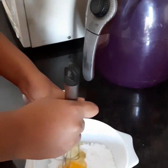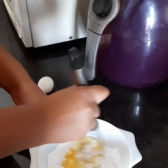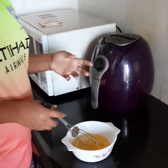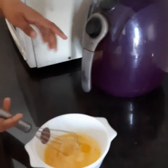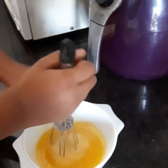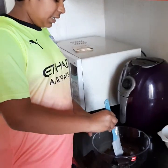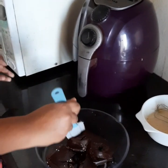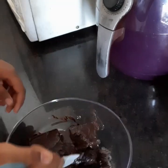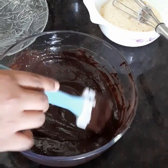Now I will be putting the dark chocolate compound in the microwave to melt it. Now I have to mix it one by one as I did before. Next, add milk and add the egg to the sugar. I have now turned the melted chocolate into a semi-solid paste.